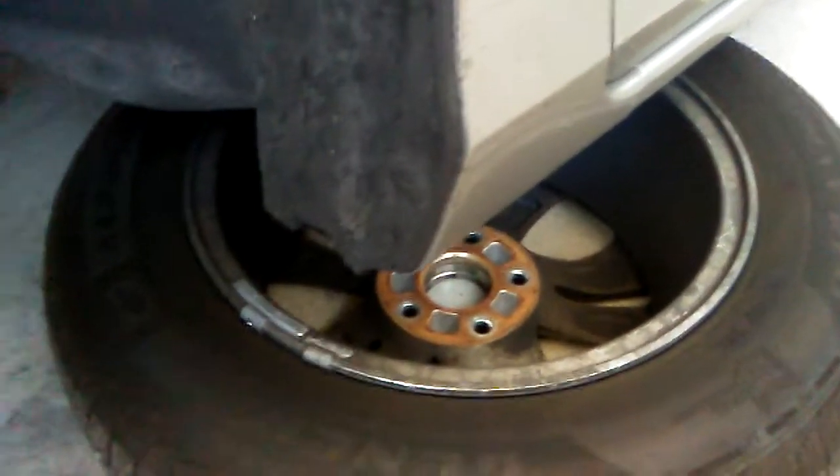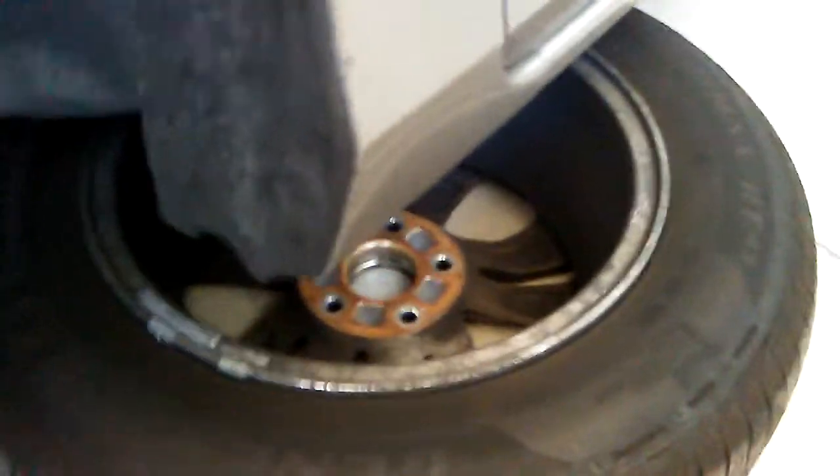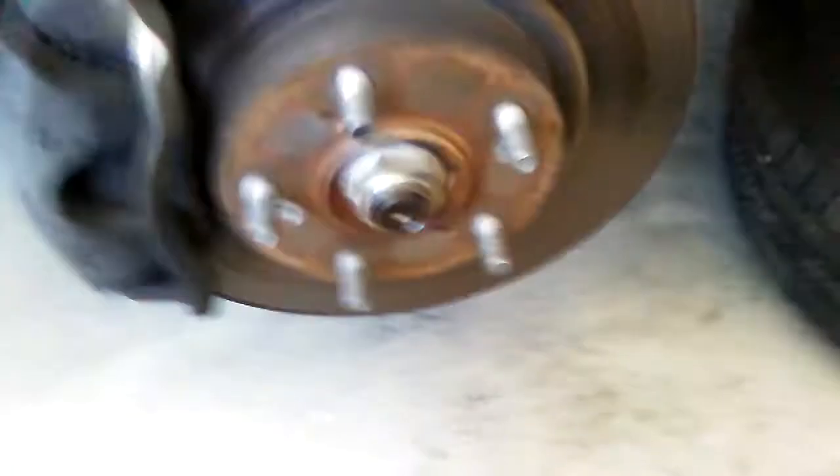We got the tire off and that's what the rotor and brake assembly looks like. Put the tire underneath the car — just in case it drops, it'll fall right on top of the tire. That's an old country man trick.